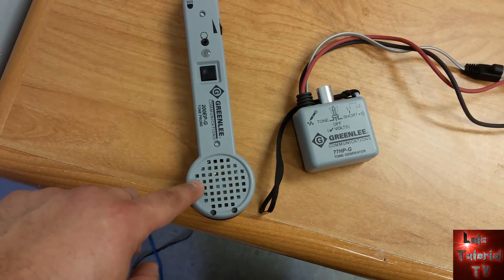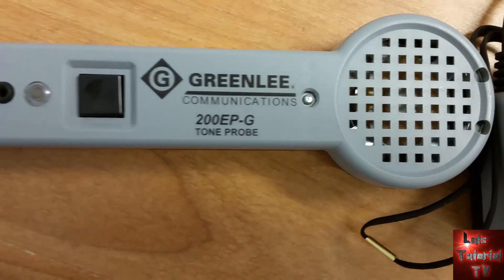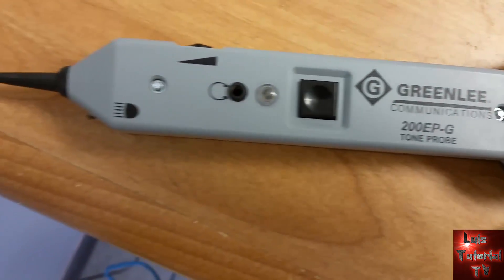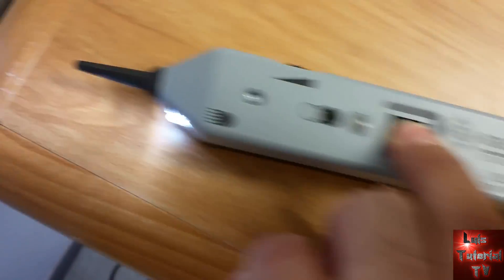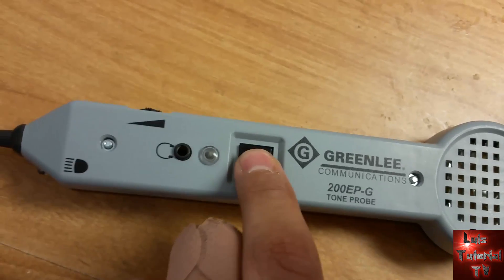We are going to go ahead and review the Greenlee 200 EPG Toner Probe. Really basic looking — it has one button. You press it halfway and it'll tone, and you press it all the way down and it has a flashlight.